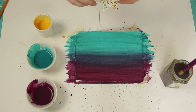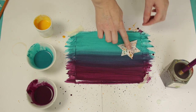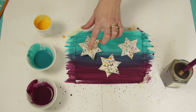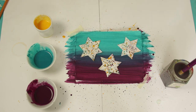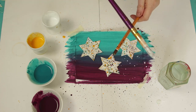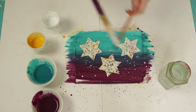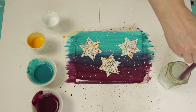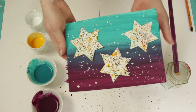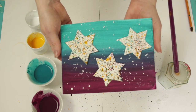When your paint is dry, use masking tape or glue to stick your speckled stars onto your painting. And you're done!